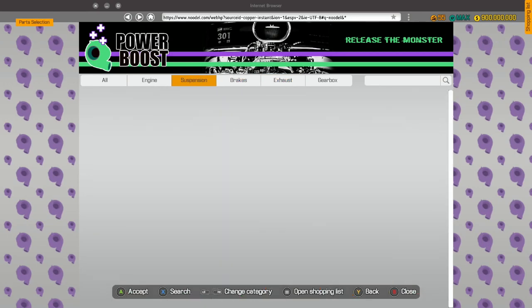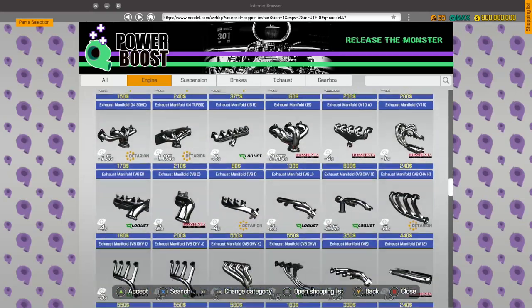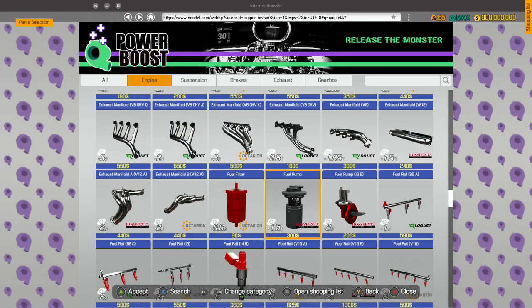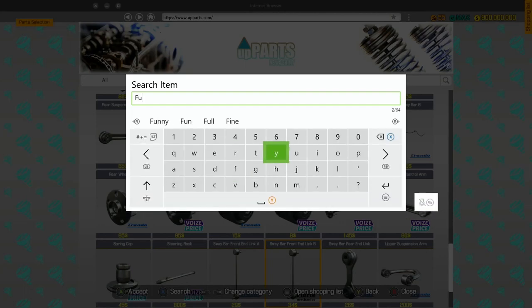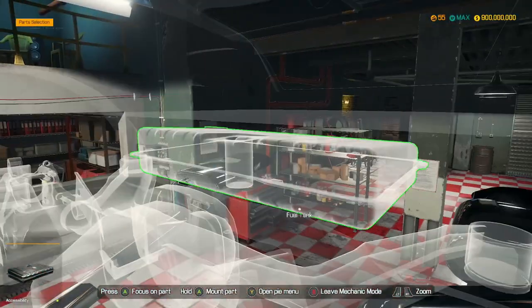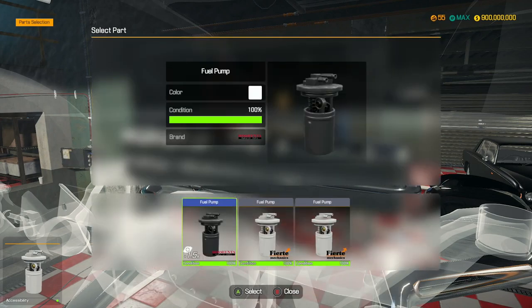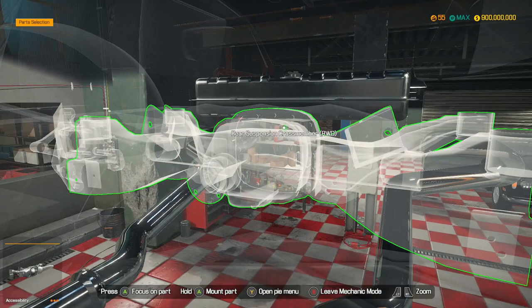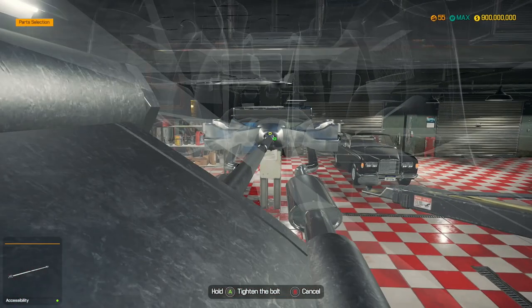Now we're going to take a look for our fuel pump — there we go. We need a fuel tank as well. We're going to install this fuel tank so it's done and out of the way. Let's install the driveshaft while we're here.